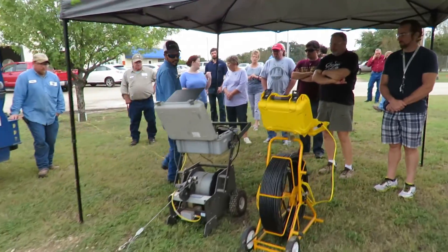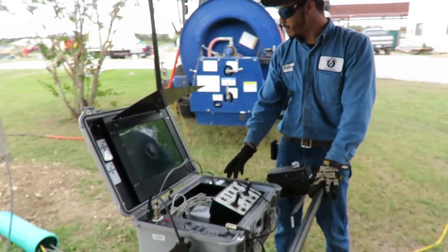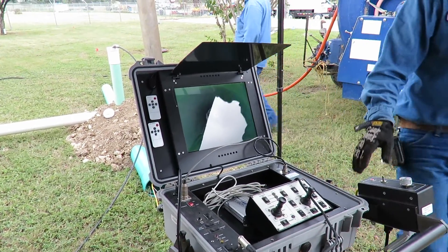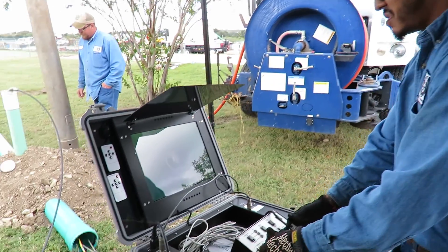I'm going to come over here to these cameras. This big camera right here is very, very helpful for us at times. This goes to our big sewer mains — the ones we have in the middle of the street. We'll drop this camera into a manhole and we're able to just maneuver it.